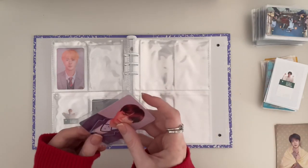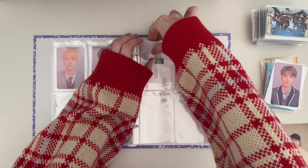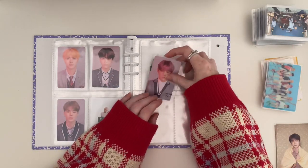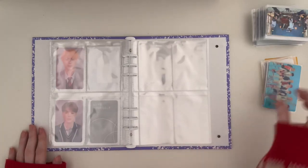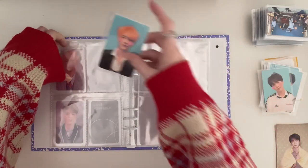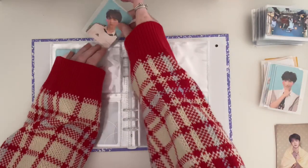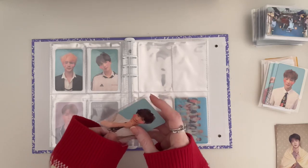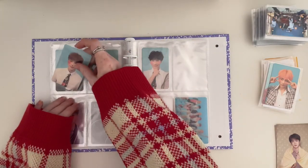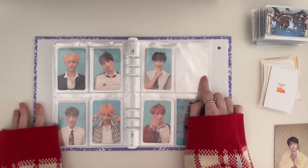Version L, and version F. Maybe I should double collect Namjoon's PC — maybe.